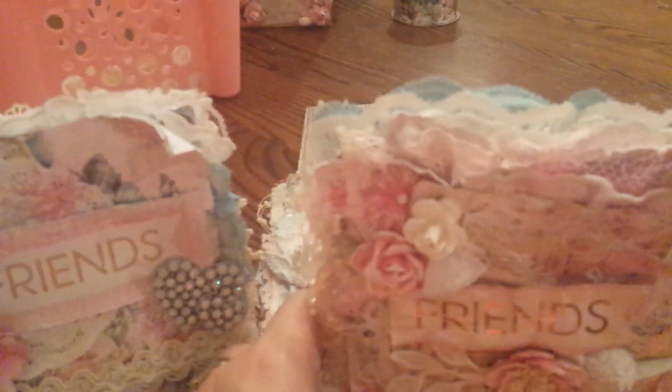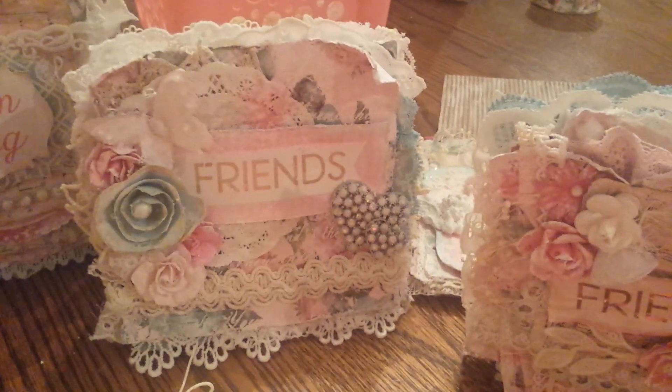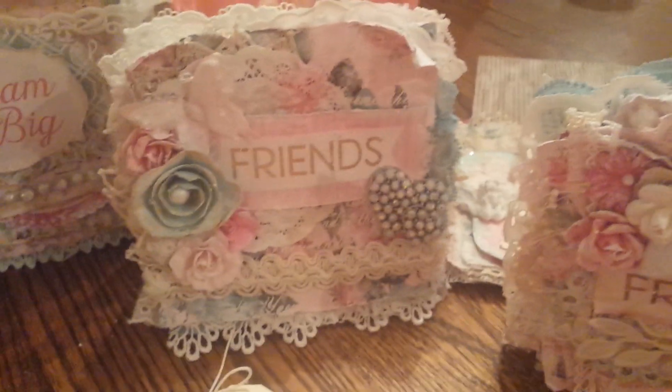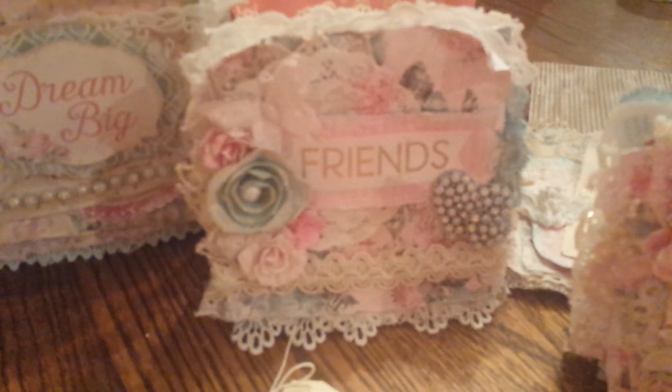Inside I have just created a double layer from the paper collection and crumpled it up to give it a worn look, then put some lace and a tag there to write my message. The back just simply looks like this. So those are my cards that I have to share with you guys. I hope you love them as much as I do. I love shabby chic — I'm so in love with this paper. Hope you enjoyed watching my video. Have a great night guys, we'll talk to you soon. Thank you, bye-bye!